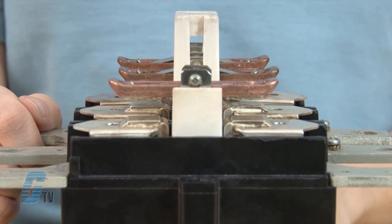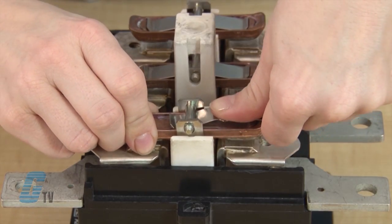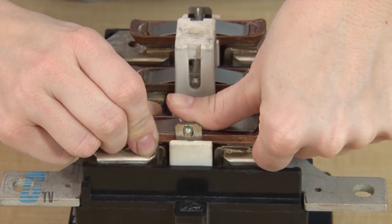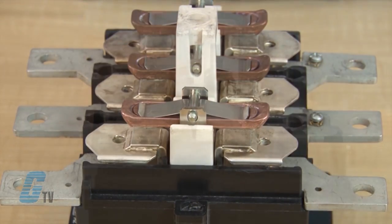Next, I will take the flexible metal piece and push the lip underneath the peg. I can then push the metal piece entirely onto the plate until it snaps into place under the peg.